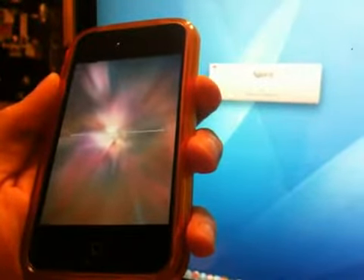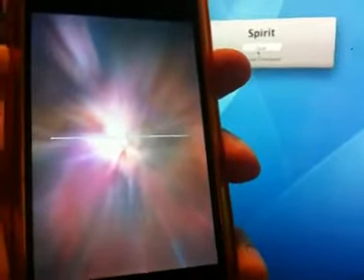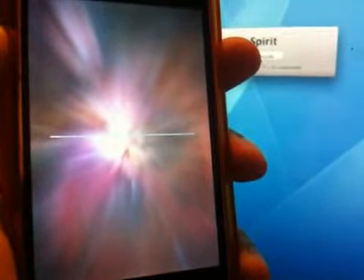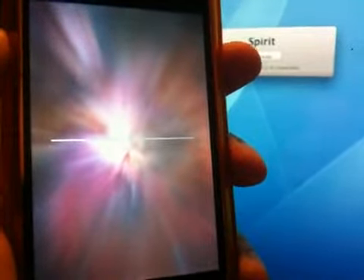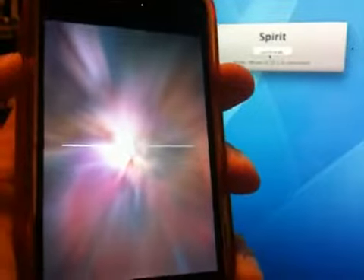Here comes the jailbreak process on the device. You can see the progress bar there. Once the progress bar gets to the end it will respring and we should have Cydia.